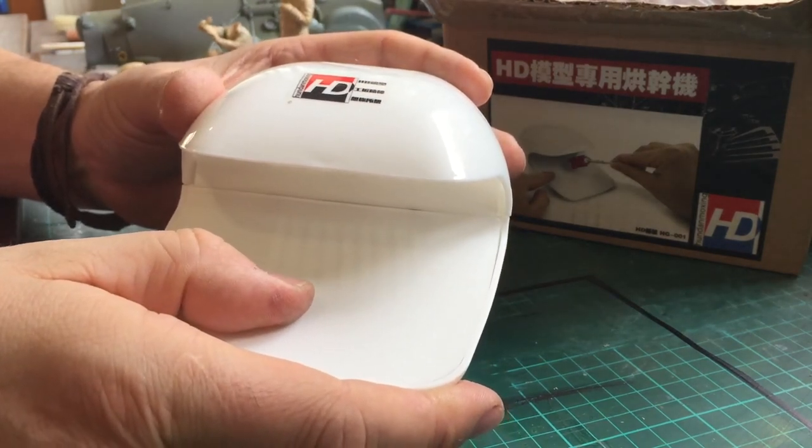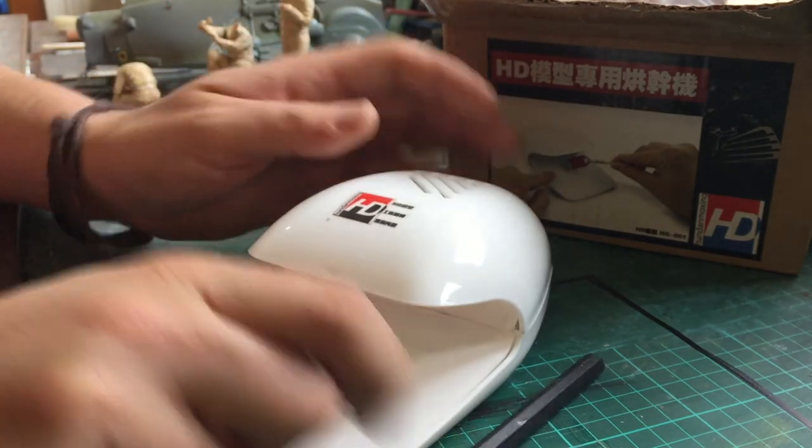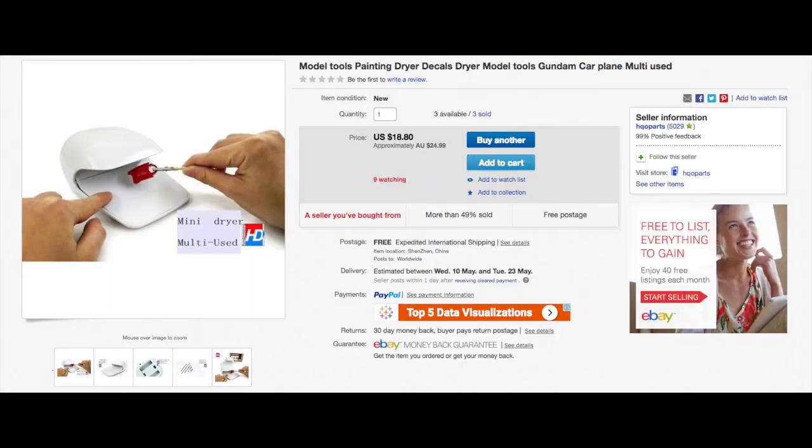If you're into crappy parts that you don't need, this might be something you could be interested in. I got it from HQ Parts — here's a screenshot of their website. I just want to point out the line at the top where it says 'multi-used', which is a bit of what we'd call Chinglish. It's multi-use, not multi-used.